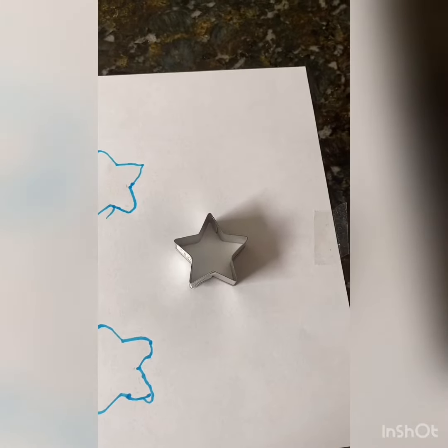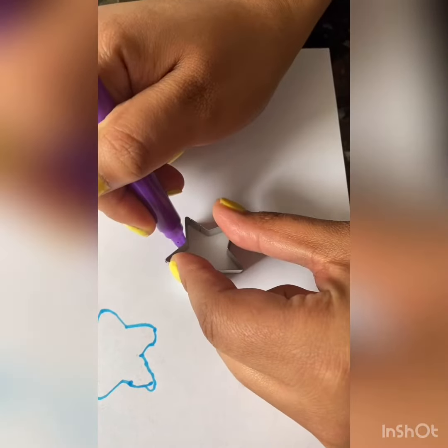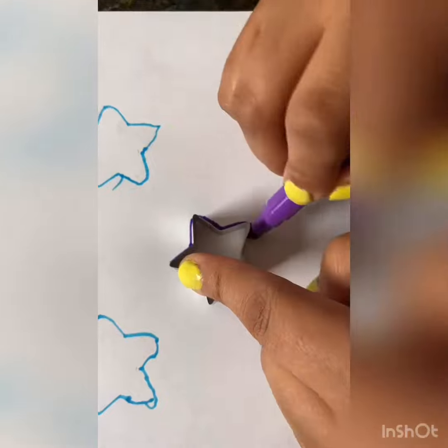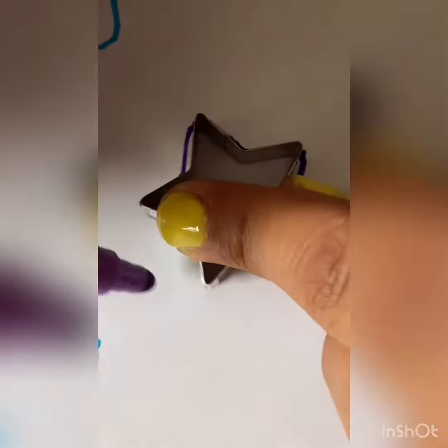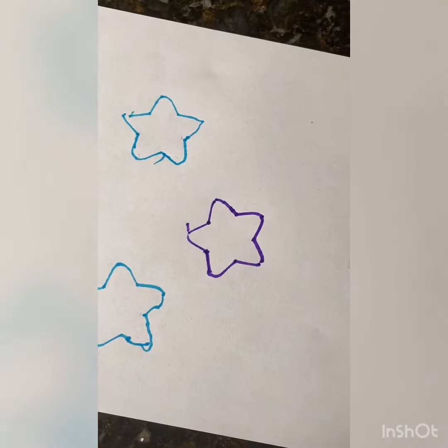Now I'm going to do one close up so you can see. Stencil down. Ta-da!